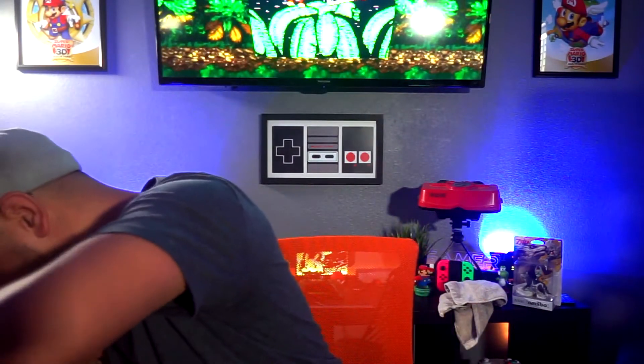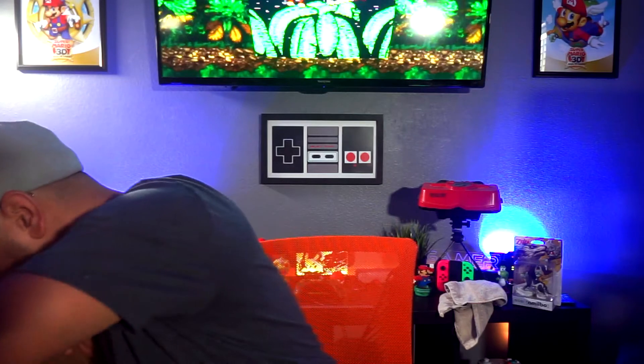Oh, this is cool — Majora's Mask Skull Kid. Not one of my favorites gameplay-wise, but I love the story and the art behind it. Look at that — it is stinking cool. Still checking for notes in the packaging but I don't see any.